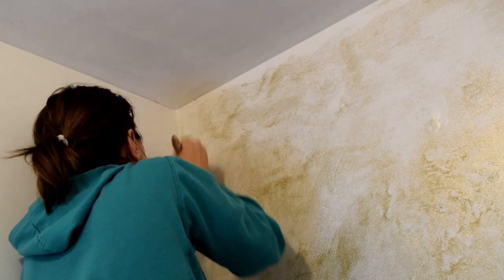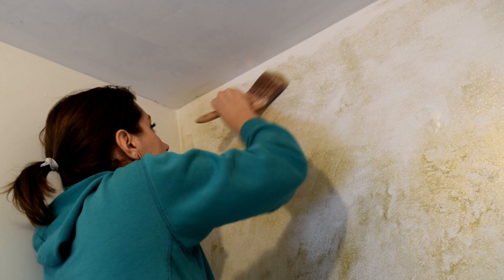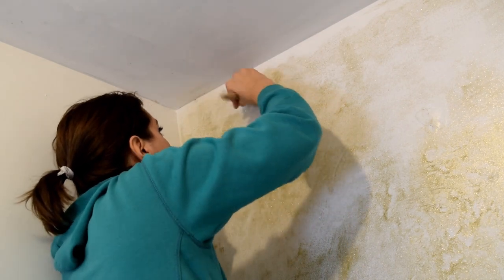If you decide to paint the walls, I definitely recommend a roller and not a paintbrush, but the swishing methods seem to work pretty good for a brush.